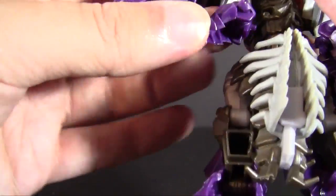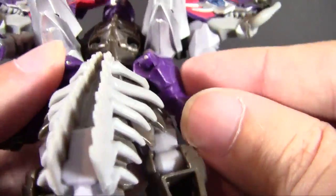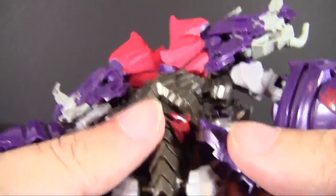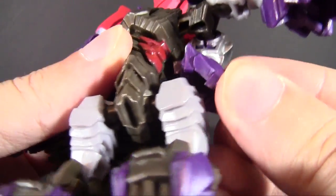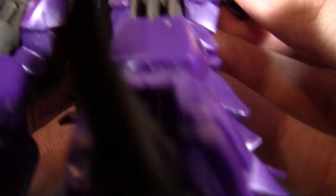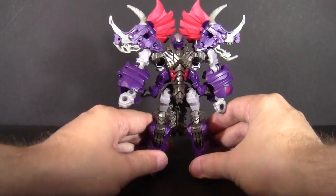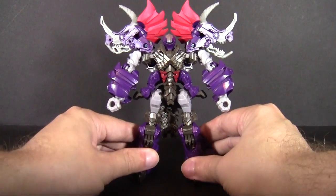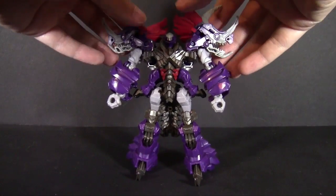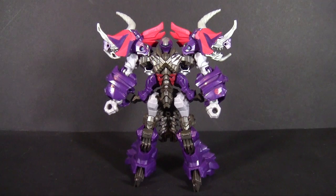There's some extra armor on the tail that folds up but doesn't really do anything, so we just leave it. There are also little tabs on the sides of his abdomen area where the beast mode legs are supposed to tab in — it's a little finicky to transform him. He's got a lot of little tabs and not all of them find their home as easily as they should, which is a bit frustrating. With that done, we have our finished robot mode for Slug.